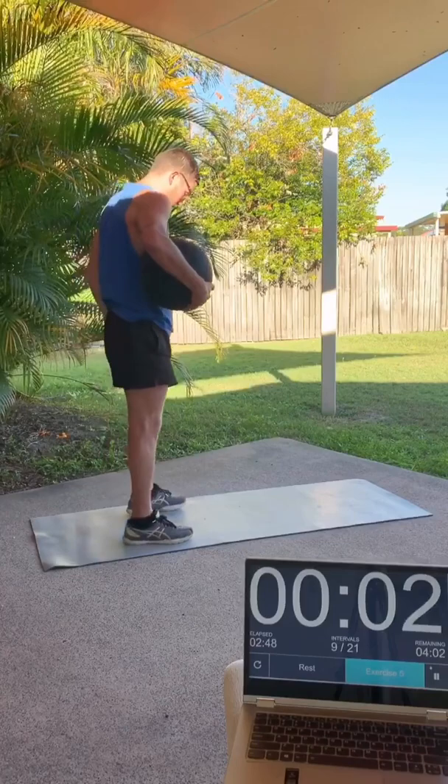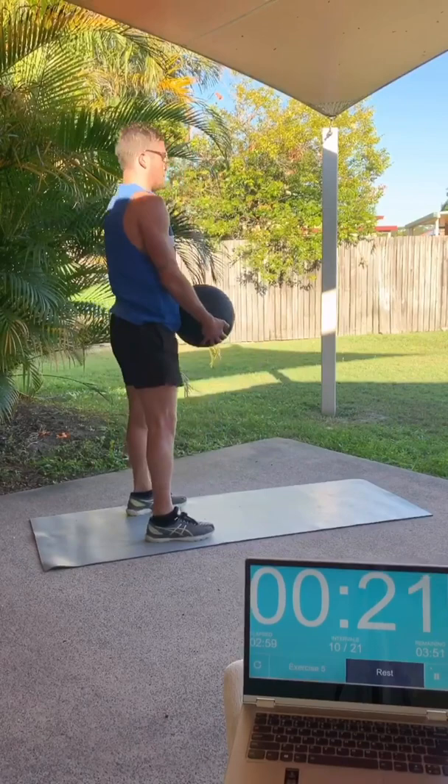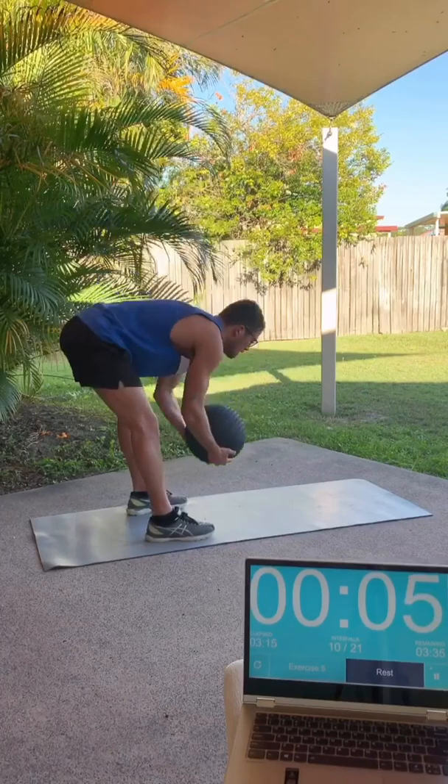Standing up now, exercise number five will be a stiff-legged deadlift. You can bend your knees if you wish or if you have lower back problems, and you don't need to go as far down as I'm going to. You just need to go until your back's in a horizontal position, just lowering the ball to the ground. Just use those extensor muscles in your back and legs to lift yourself up.